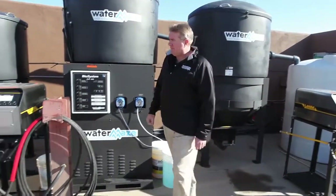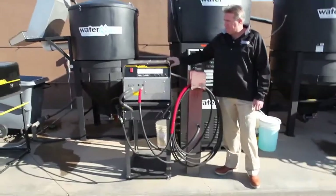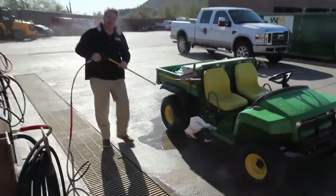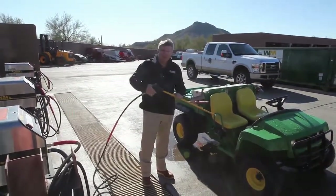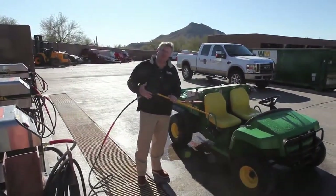The beauty of the Landa pressure washer is it's almost tailored to this kind of application. This is a factory-mounted stand, also powder coat, very sturdy. The nice thing about these pressure washers versus a water hose is you can pull them on and off. Again, that's a great savings in water with this type of unit versus a regular water hose.